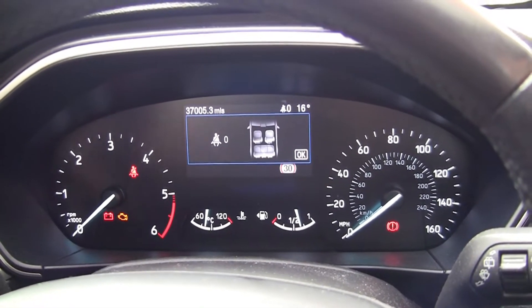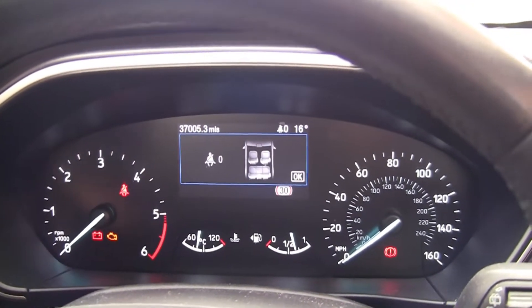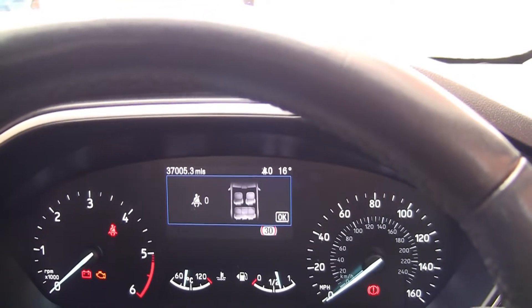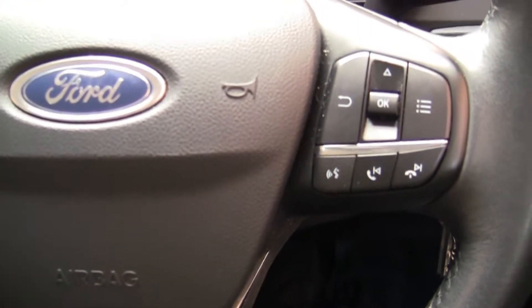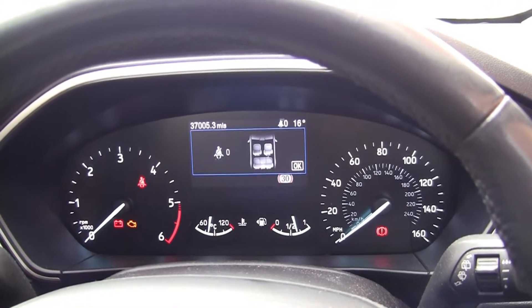What happens then is you do not get a confirmation on the dashboard saying it's been reset. On the older models, such as the 17-plate, you will get a warning saying the oil system has been reset. On the 19-plate cars there is no notification, however if you do the two clicks on the key and hold the accelerator and brake for 30 seconds, then release the pedals and turn the car off, the warning disappears on your next drive.